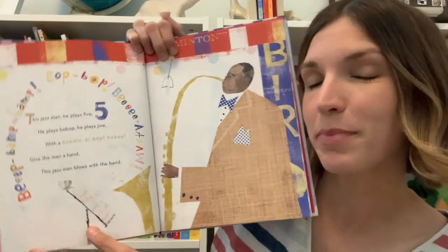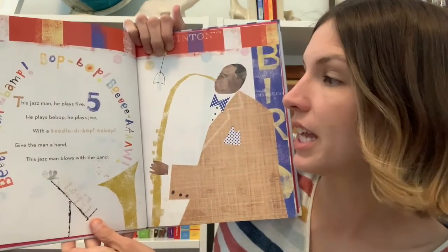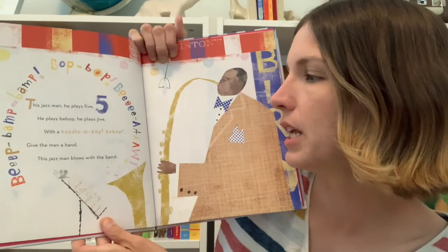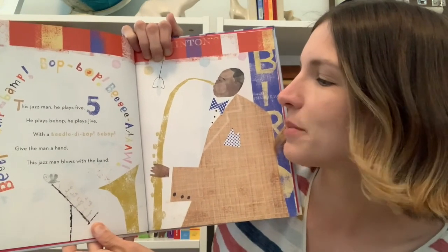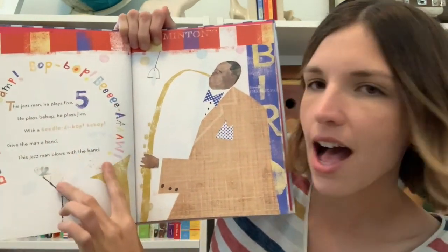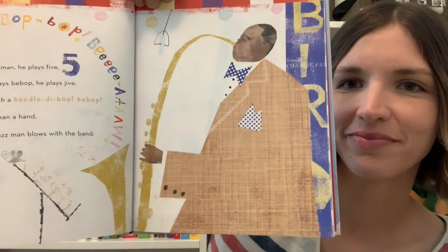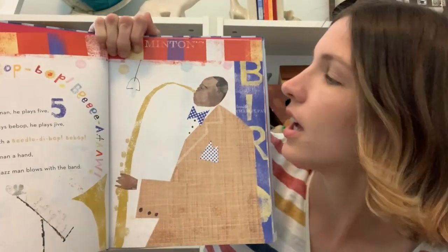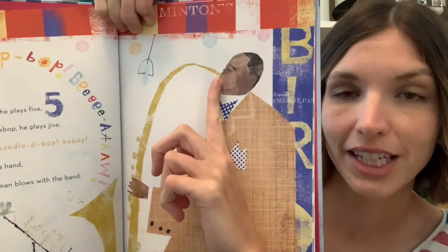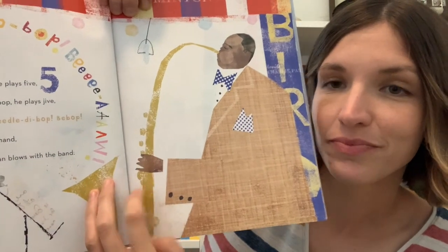This Jazz Man, he plays five. One, two, three, four, five. He plays bebop, he plays jive with a beadily beadily bop. Give the man a hand. This Jazz Man blows with the band. Beep-bump-bump-bee-bop-bee-bop. Have you ever seen this instrument before? This is called a saxophone — you blow through the mouthpiece to play the horn and then you use the keys to make different kinds of sounds.